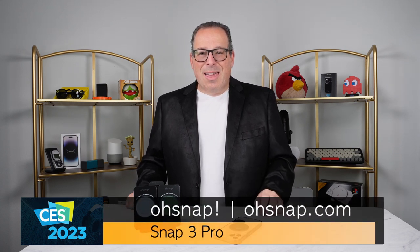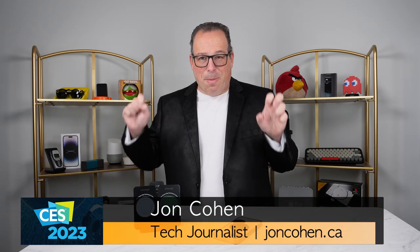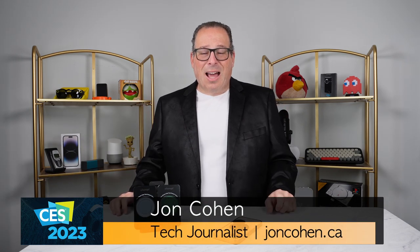I'm John Cohen and this is my tech. This is the O-Snap Grip, the Grip 3 Pro. If you've seen some of our other videos in the past, we've looked at the older versions of the O-Snap Grip — the grip that doesn't suck — and I gotta tell you, I still enjoy using this grip.